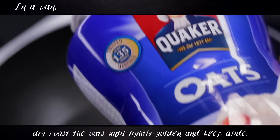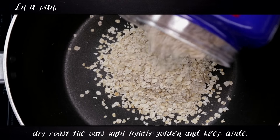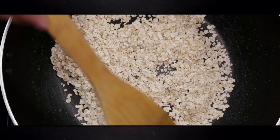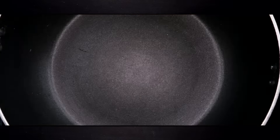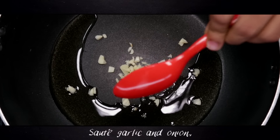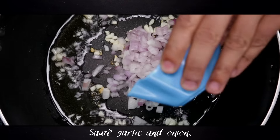In a pan, dry roast the oats for 4 to 5 minutes until aromatic and lightly golden. Keep this aside. Heat two teaspoons of olive oil in a pan, add the garlic and onion, and sauté for two to three minutes.